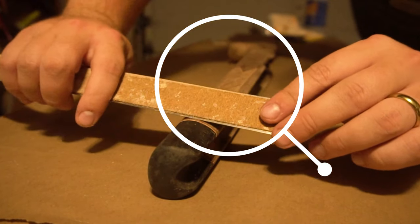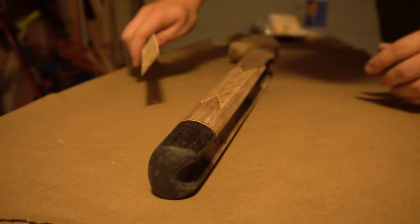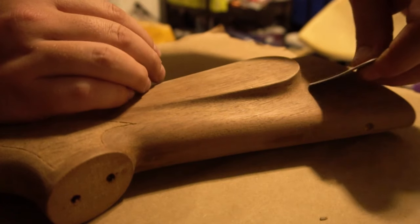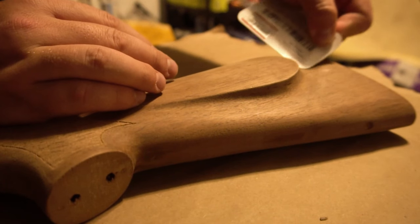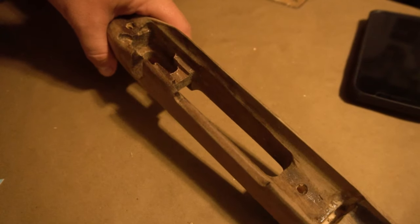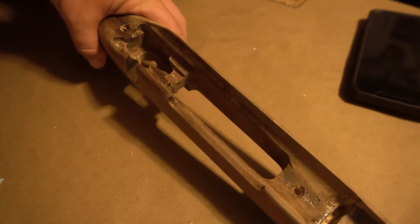At this point you should just accept that you are going to need to redefine the checkering when this is all restored, so just do what you have to do to get all the varnish off. For difficult spots like some of the curves, the gift card was a great help, though it takes many passes to remove the same as one pass from the metal ruler.